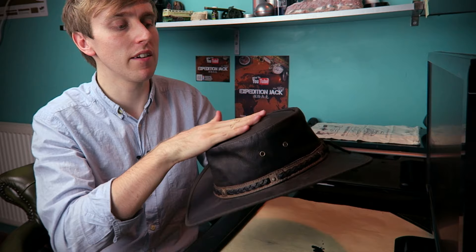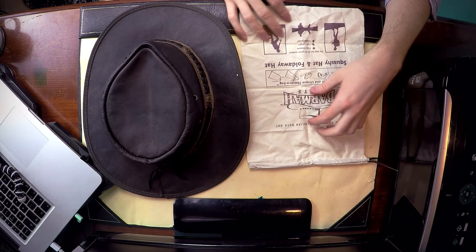They do say don't store it folded — don't keep it like that or you'll ruin your hat. Store it when you're not wearing it open and flat, or on a hat hook, which is what I do. So it's fully foldable, which is great. It's lightweight — and I can agree, it is very, very lightweight.